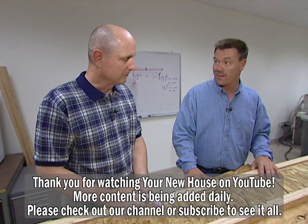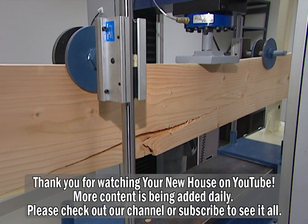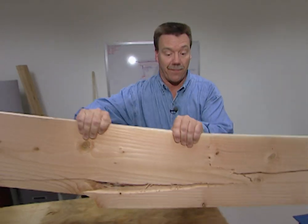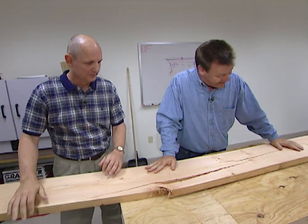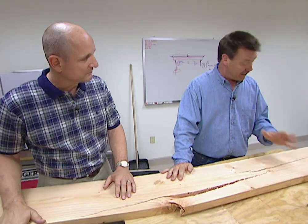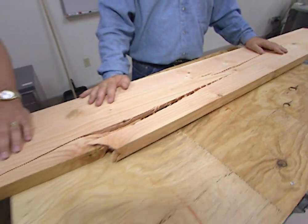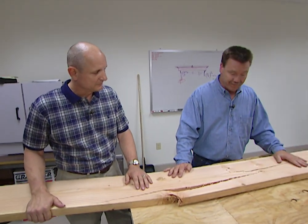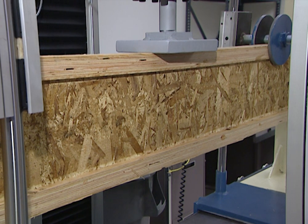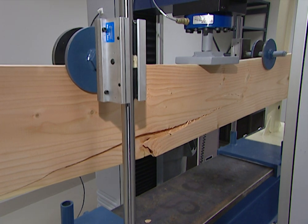Now let's see how the conventional 2x10 does. Within seconds the 2x10 starts cracking, and it's nearly one full minute later when it finally breaks — pretty dramatically. The 2x10 broke at 3,750 pounds. So the i-joist at 5,600 pounds is certainly a lot stronger than the conventional 2x10 at 3,750 pounds. The i-joist suffered an almost invisible hairline fracture, while the conventional 2x10 almost split into two pieces.